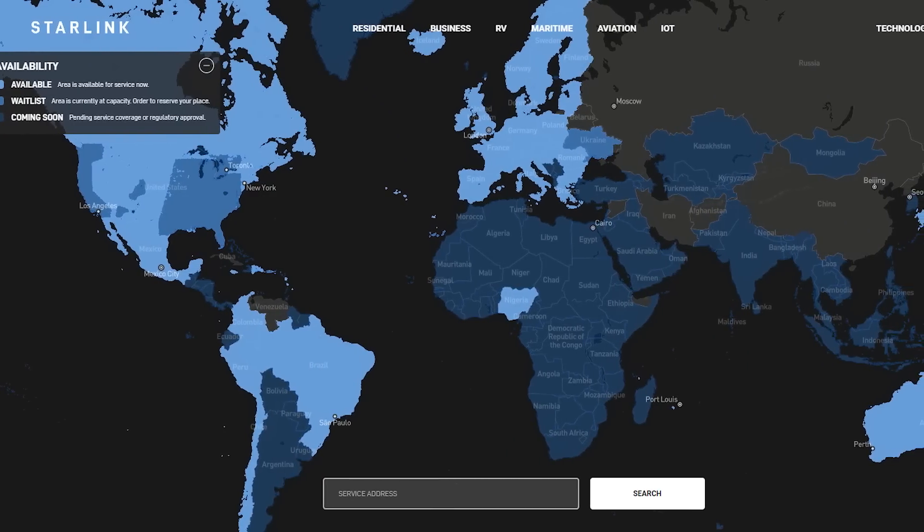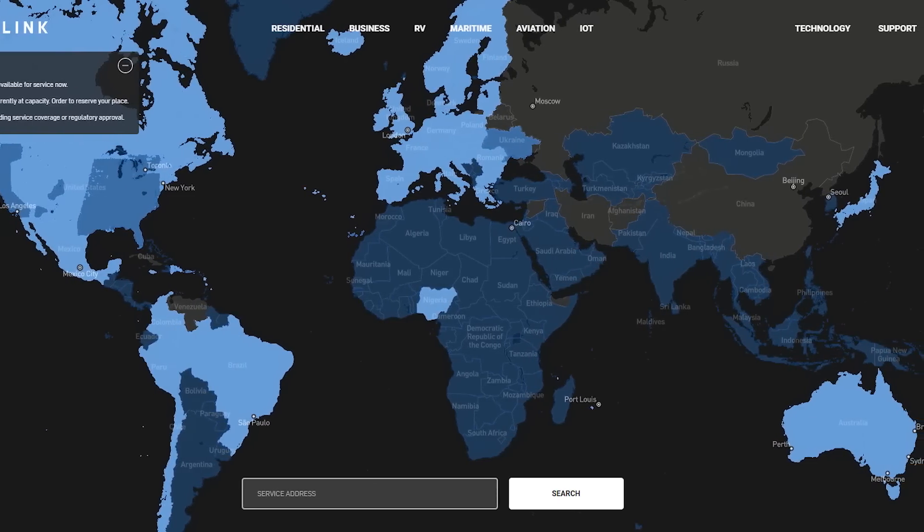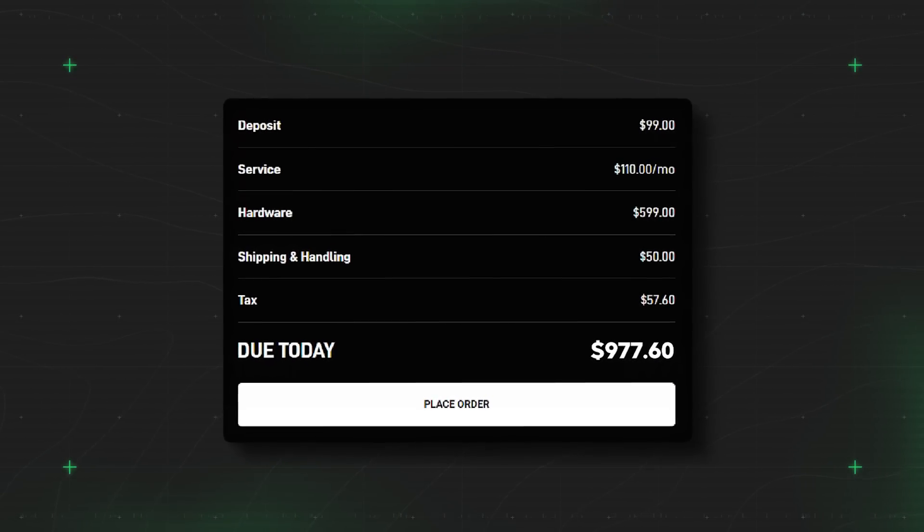Here's the first lesson you need to understand if you're going to order Starlink: you might wait a while. It took me over a year to get off the waitlist and actually get the hardware. And by the way, they charge you for it — it was like $550, now I think it's $700 for the hardware. And it's no option, you gotta buy it.